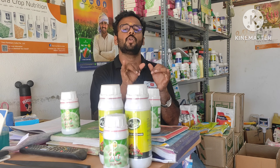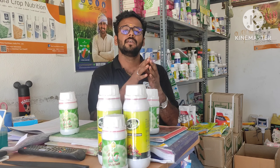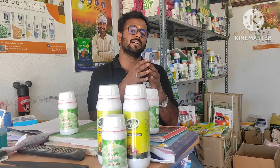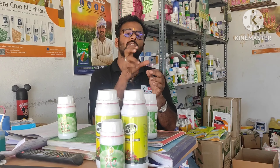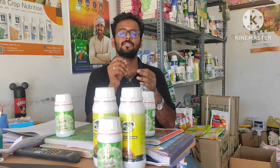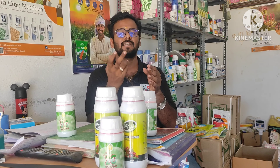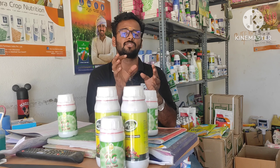I will tell you about the spacing. I will tell you about the treatment. I will tell you about the coverability. It will set a tassel in 30 to 35 days. It will set a tassel in 45 to 50 days. It will set a tassel in about 40 days.